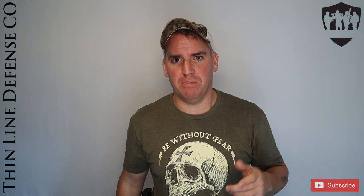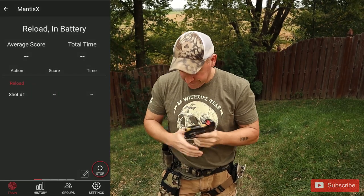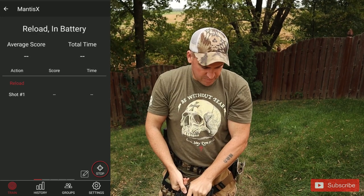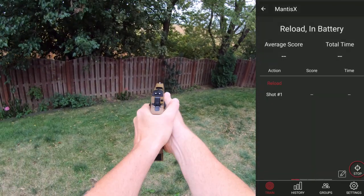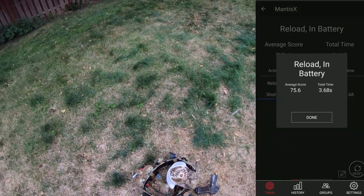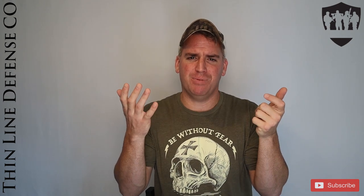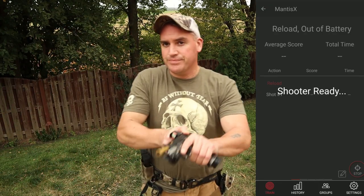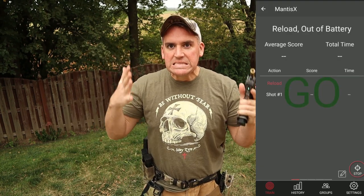I had nothing but fits with the Mantis during dry fire reloads. It wouldn't recognize my shots and it seemed like I was moving faster than it thought was possible — very frustrating. In CO2 and live fire mode I had the same problems. The Mantis didn't want to read anything if I was going at full tilt, and I would usually have to fire a second shot for the Mantis to recognize my round as complete.